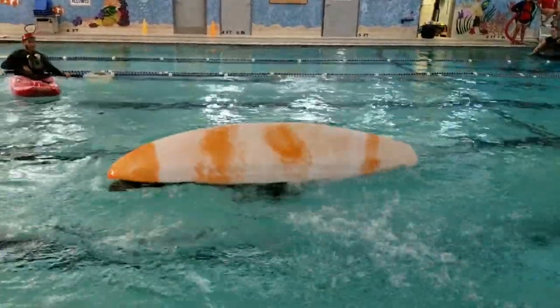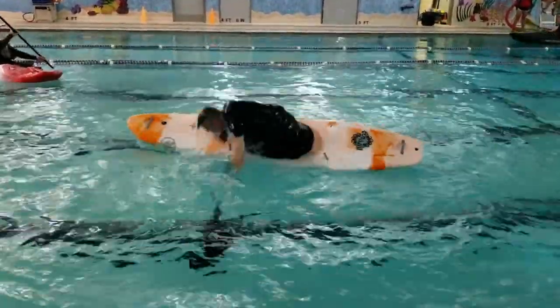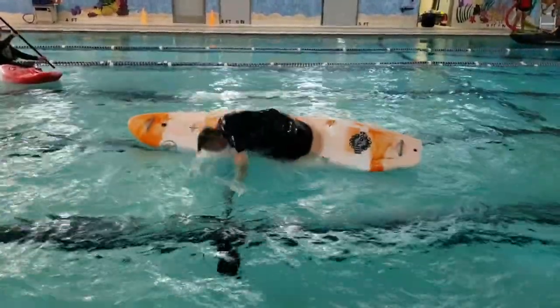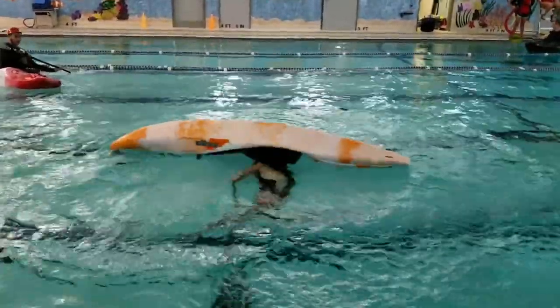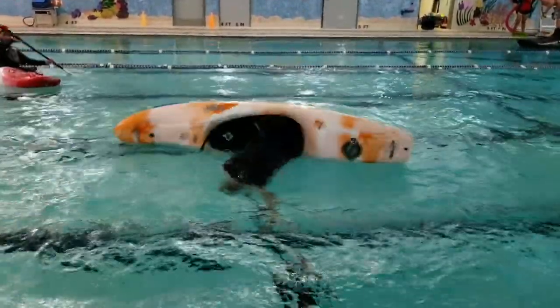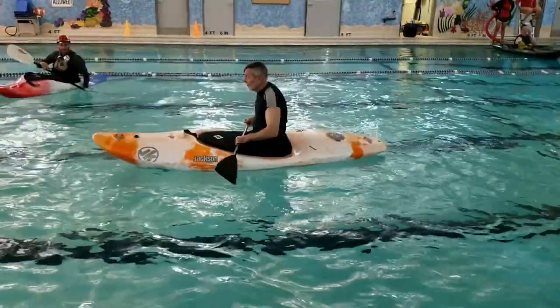This is the low brace roll. You bring the paddle out to 90 degrees, flip it over, and then come up the rest of the way on a low brace. Try to keep the leading edge of the paddle up so that you catch water in both directions.